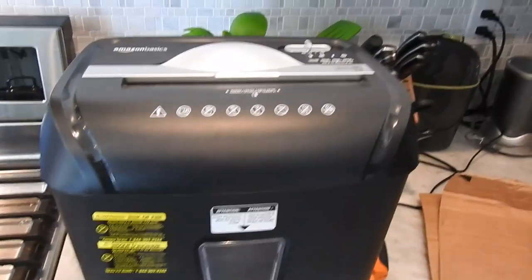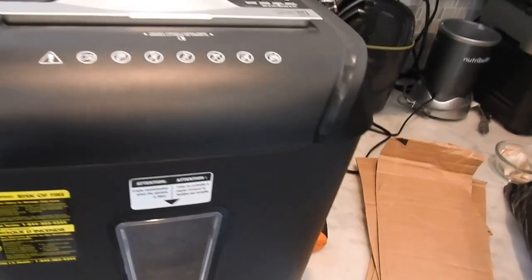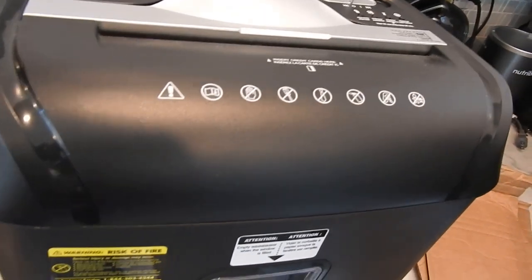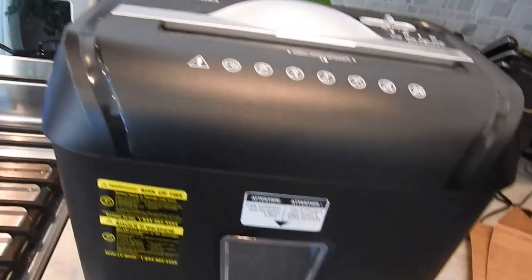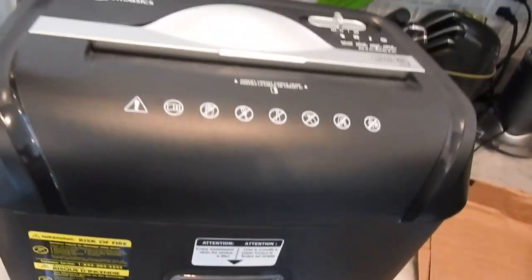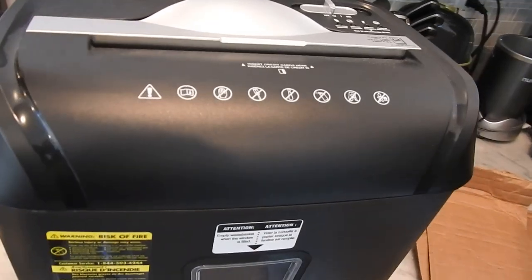If you're doing vermiculture — worm farming — or if you're like me and have a small yard and a barrel compost bin, you need carbon for the compost. I don't have sawdust or a ton of leaves, so I use cardboard. You can also use newspapers, but who has a ton of newspapers?